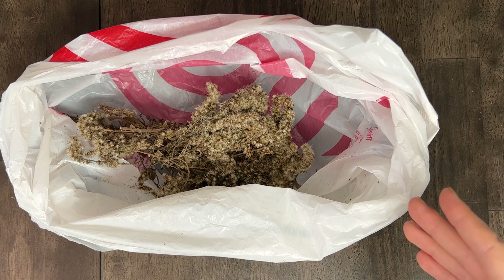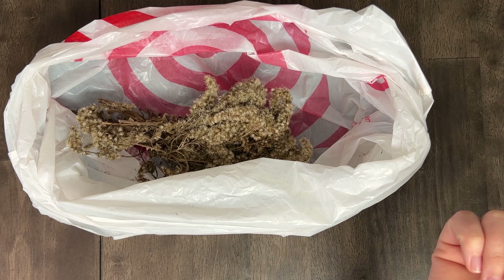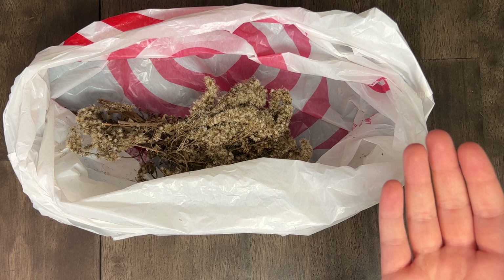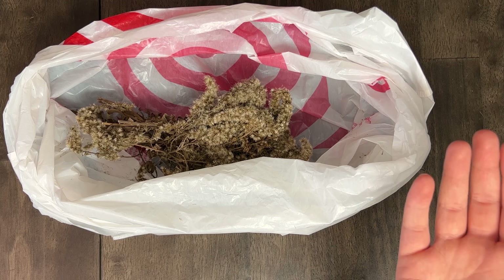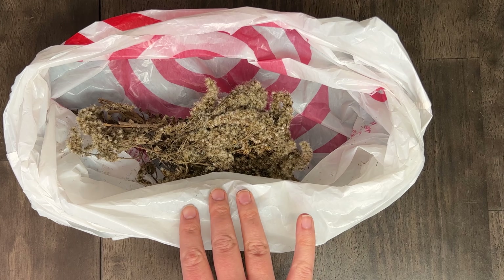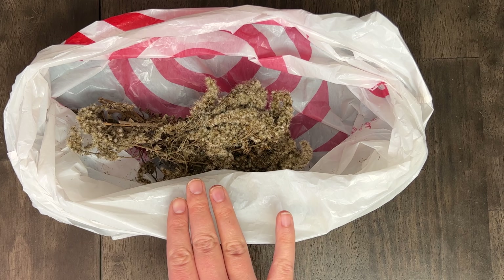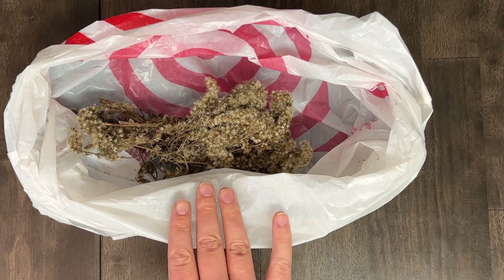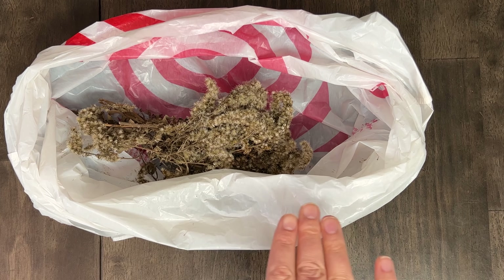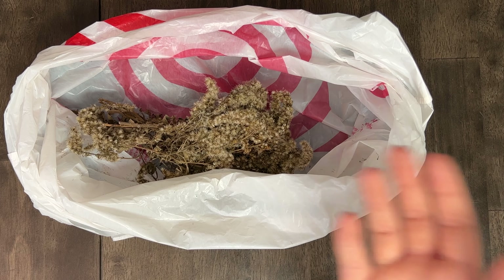Next up is a goldenrod seed that I acquired from a parking lot — it was public property. Just a reminder: if you do harvest seeds from a public space where you're allowed to do so, do it sustainably. Don't over harvest because the plants won't grow back the following year. Goldenrod is a perennial, so I'm not concerned about it — we had thousands of plants available and took a very tiny amount. They did go through a frost but goldenrod is very hardy so I think it's going to be okay.